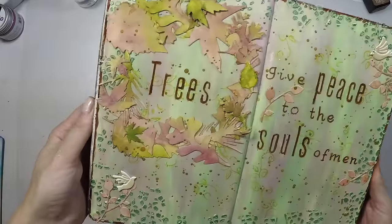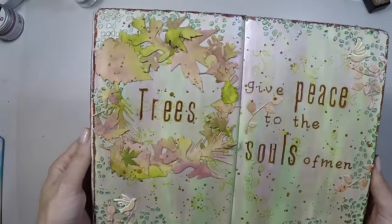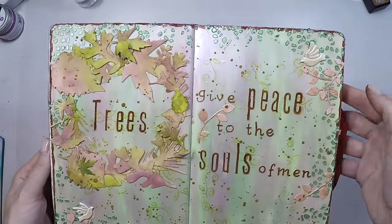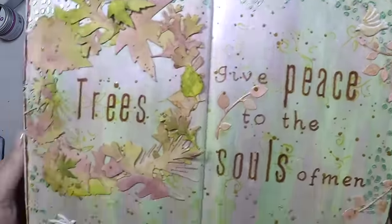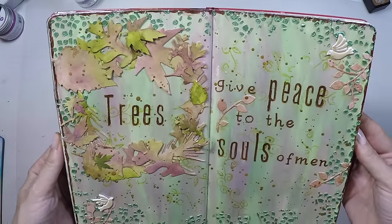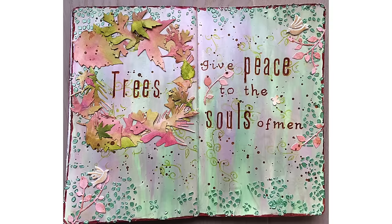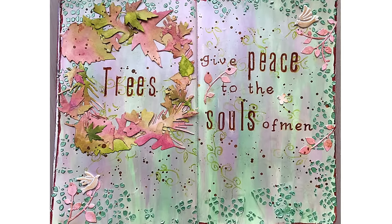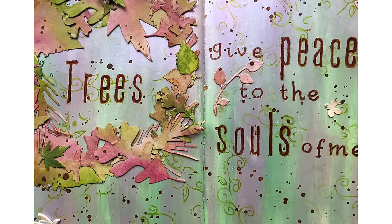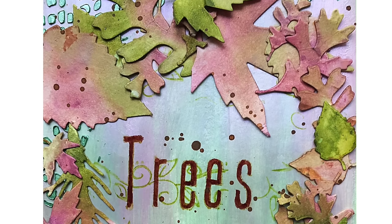And here is the project for today. I hope you like it — it's really shimmery and has pastel colors that I love. Reminding you again, you will find the full list of supplies down below in the description area or at my blog. Please don't forget to give a thumbs up or subscribe to my channel if you like my videos — that's how I know you want to see more. Thanks for watching and see you next time.